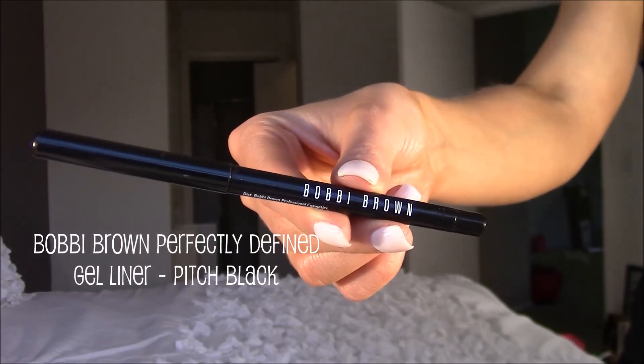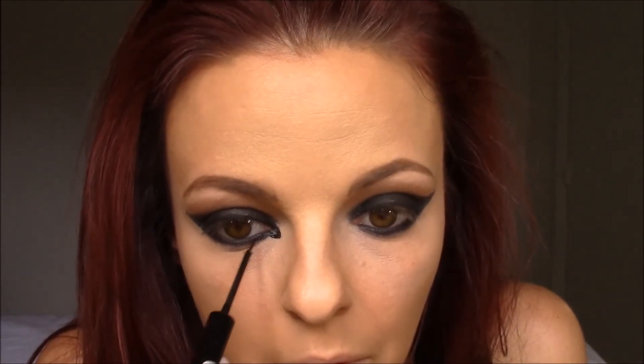Next I'm going to take the Makeup Geek Pencil Brush and the Makeup Geek Eyeshadow in the shade Corrupt to darken the lower lash line, swiping that color back and forth underneath the lower lash line from the outer corner to the inner corner. Then to darken up the eye a little more, I'm going to take the Bobbi Brown Perfectly Defined Gel Liner in Pitch Black and apply that to the waterline. Then I'm going to grab the NYX Matte Liquid Liner again and start creating the inner wing — I drew a downward triangle shape, connected it to the upper part of my eye and to the lower lash line, tracing it until it got to the shape I wanted.